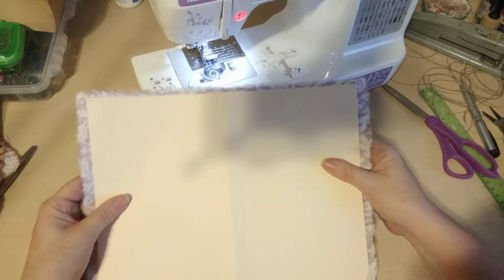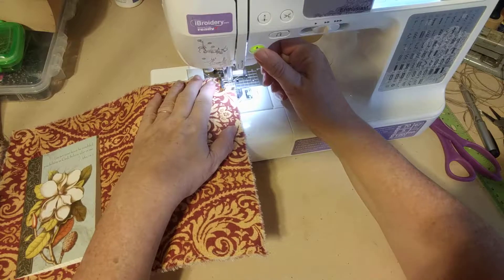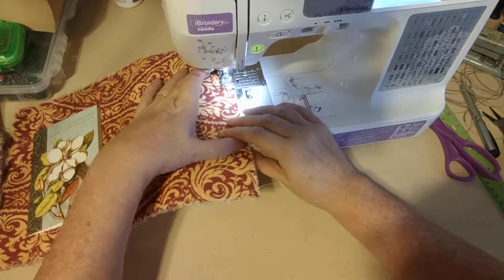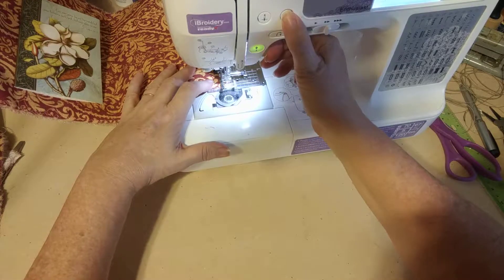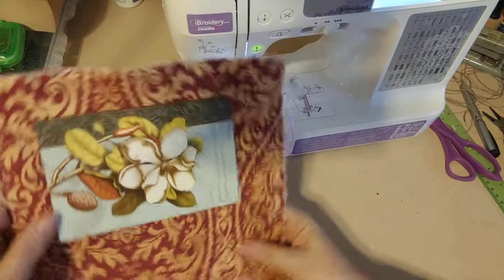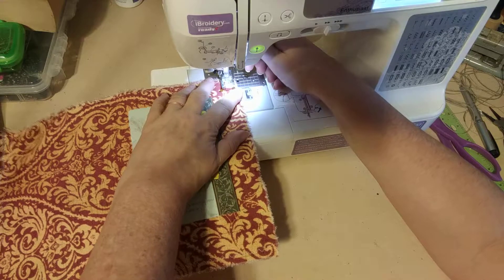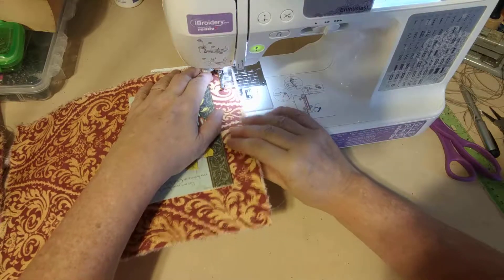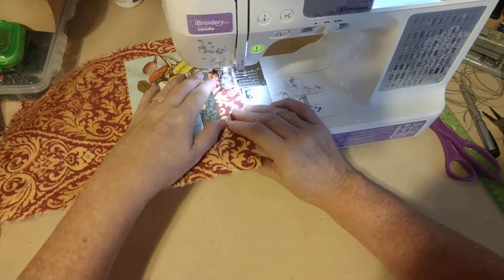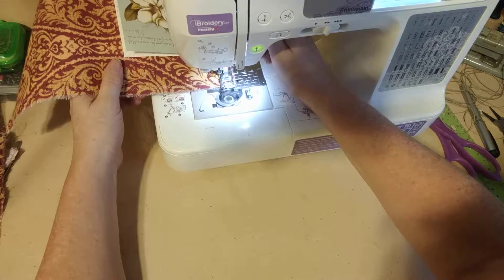I'll check to make sure everything got caught in the sewing - yes it did. We're going to be sewing this again when we add the front on it, so it will get sewn again. I'm going to sew the sides now. You could sew the front and back all at one time, but I just find it's a lot easier this way and extra stitching is not going to hurt anything - if anything it's going to hold it more securely. This might be vertical on your screen - I'm sorry if it is. You might have to watch it on a computer if you need to see details.